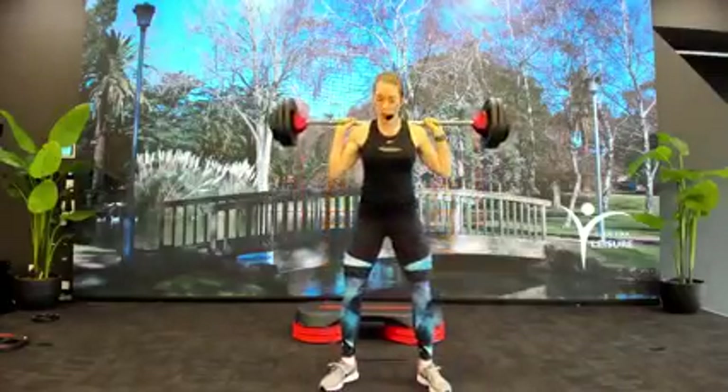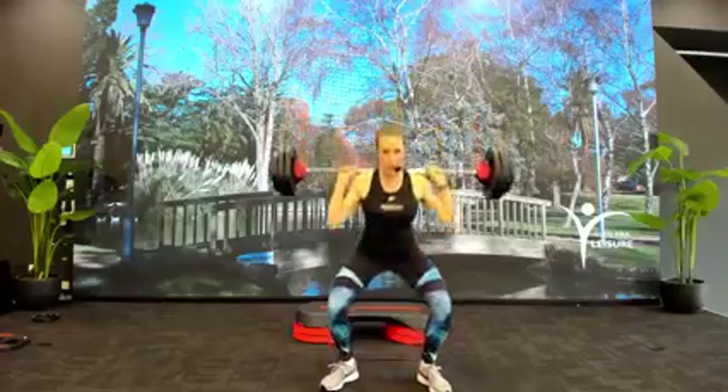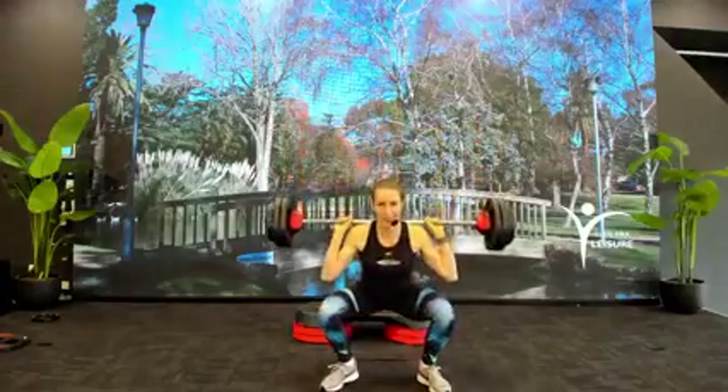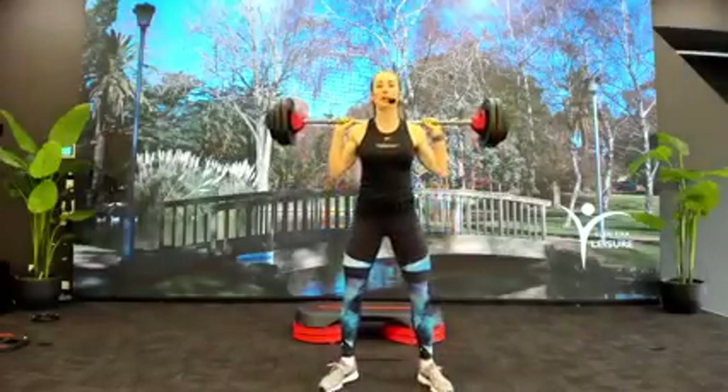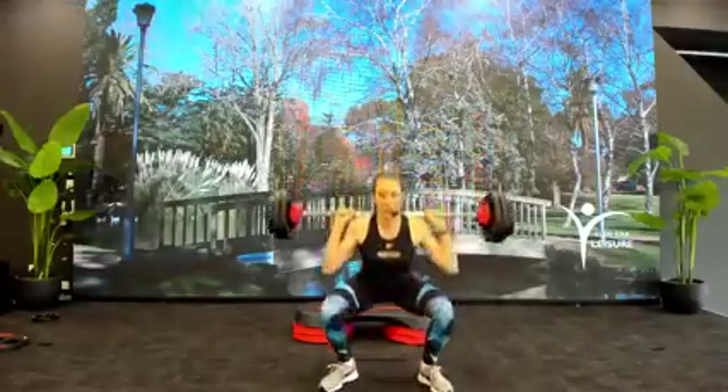Rise up. Down in three, three, two, one. Try and catch your breath, because you're going to need a lot of air when we hit the big stuff. Keep coming. Three, two, one.